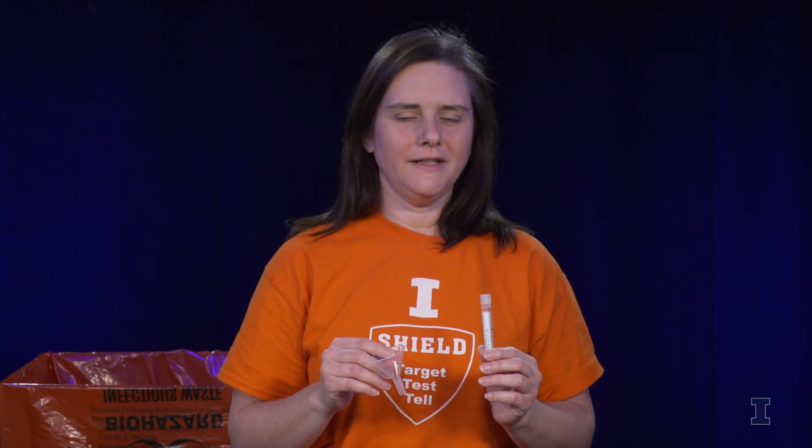I'm going to give you directions on how to take a COVID saliva test. You will receive a funnel and a test tube for your saliva test.